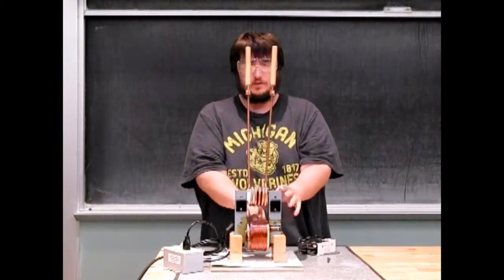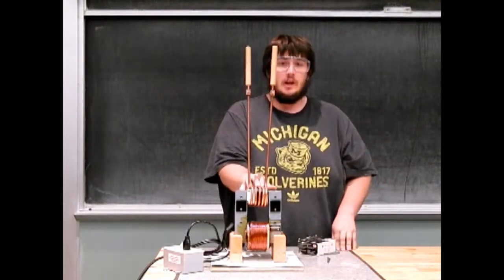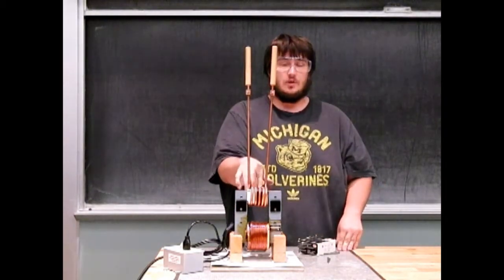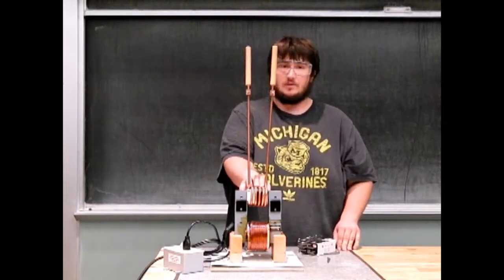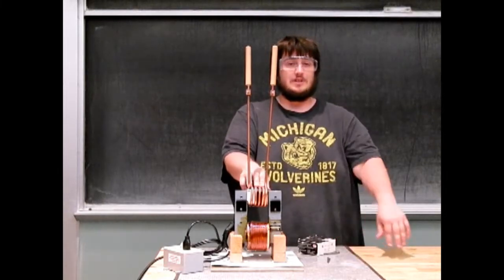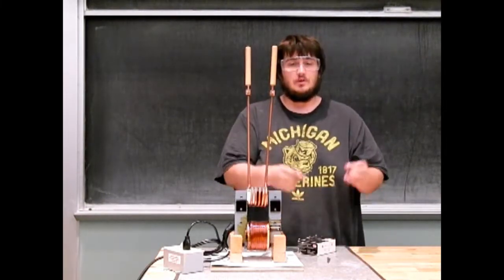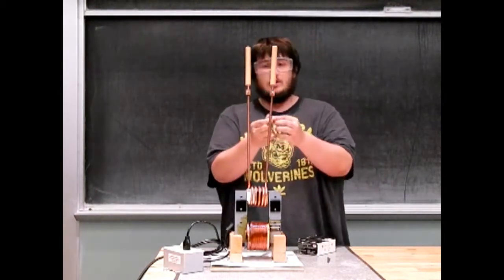This coil with many turns is magnetically coupled with a coil with only five turns. Because it's so many turns to only five turns, we're going to have a major step-up in current and a major step-down in voltage. What this will allow us to do is to melt a nail to another nail.